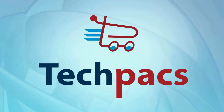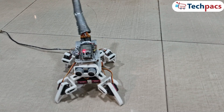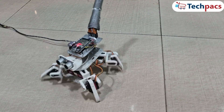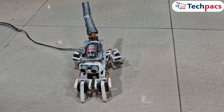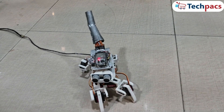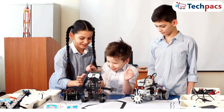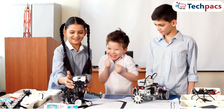Welcome to TechPacks. Today, we're exploring a captivating project: the Spider Robot, a versatile and agile robot designed for dynamic interaction with its environment. Powered by the ESP32 microcontroller and equipped with eight servo motors, this robot is capable of complex movements and obstacle avoidance. The Spider Robot combines cutting-edge technology with innovative design to offer a fun and educational experience.